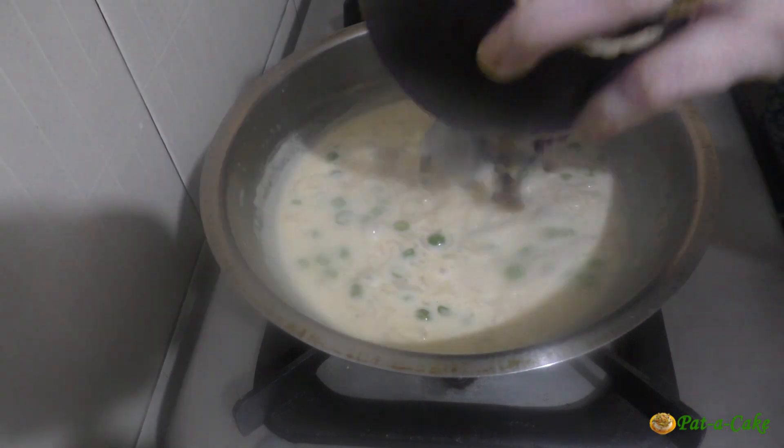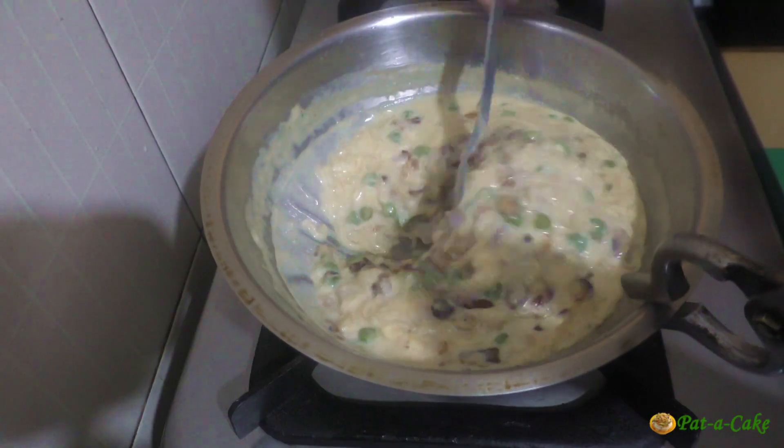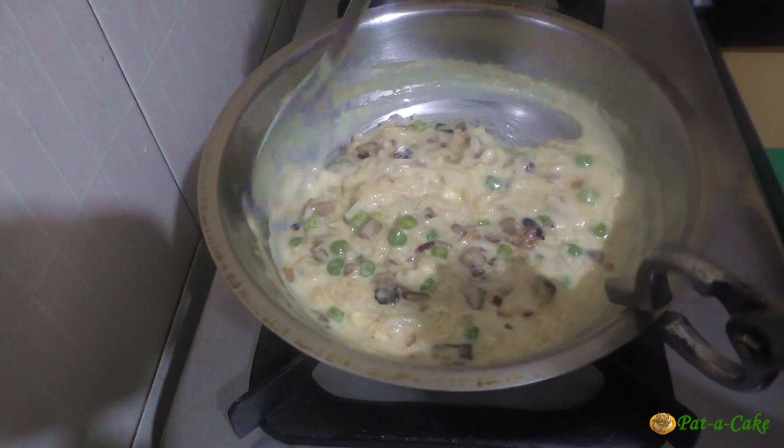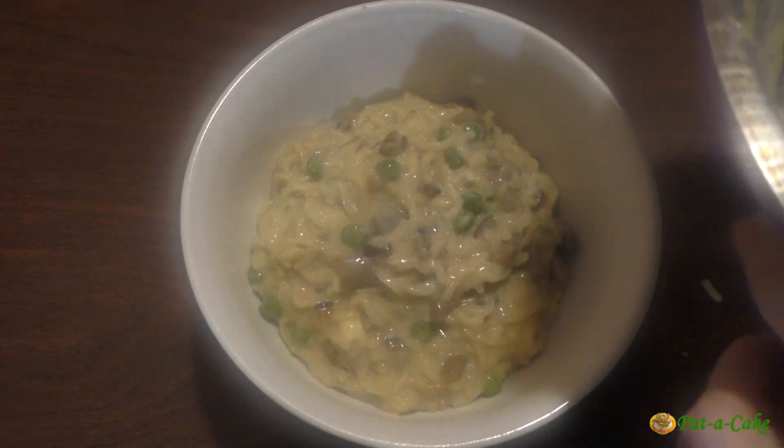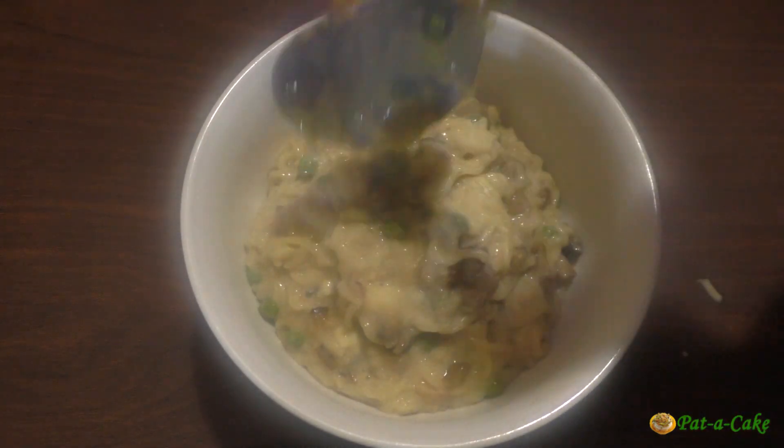Finally, let's stir in the cooked mushrooms. At this stage you could adjust the taste for salt. Our flavorful Italian risotto style instant noodles are now ready. Let's spoon the noodles out into a bowl and garnish the dish with mint leaves.